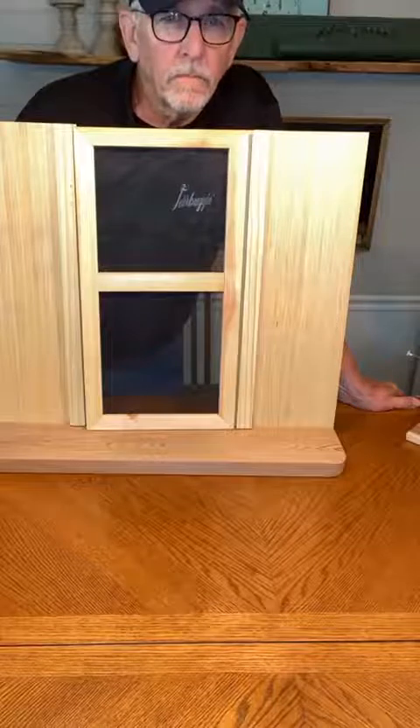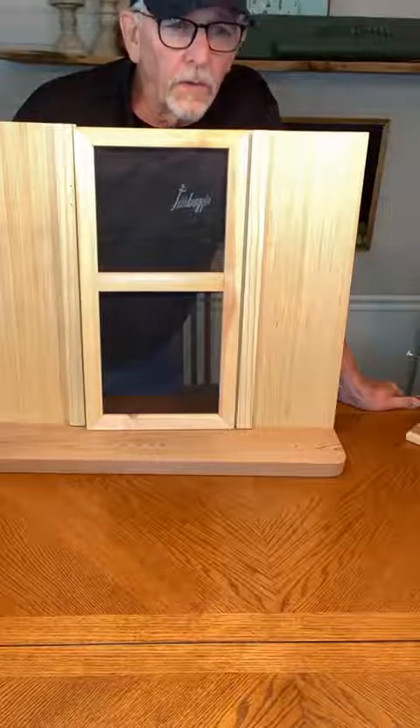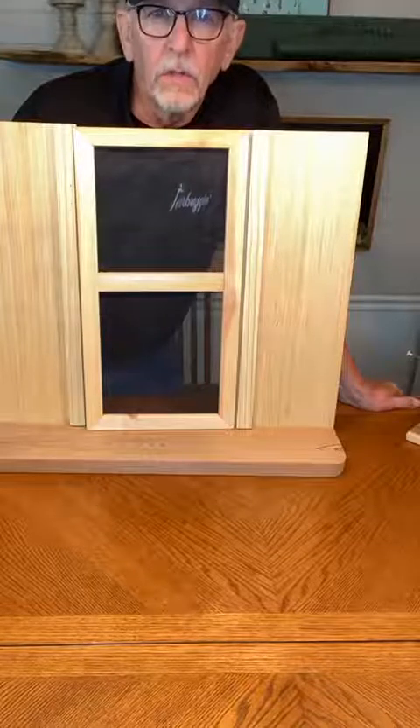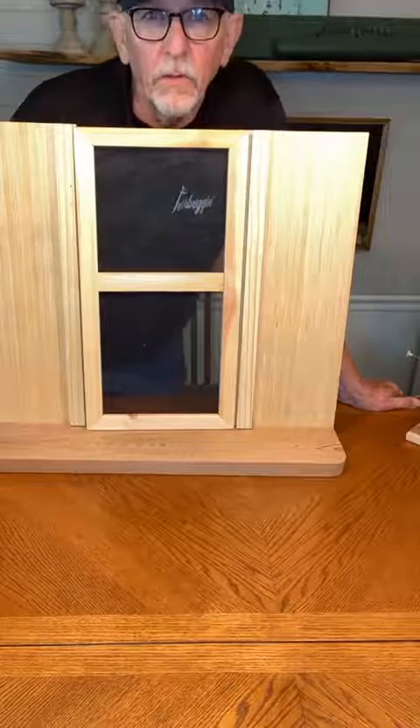Like Judy said, you can use wood glue with the hot glue too. Along with your hot glue, you could use some wood glue or some E6000 — either one, whatever you want to use there.